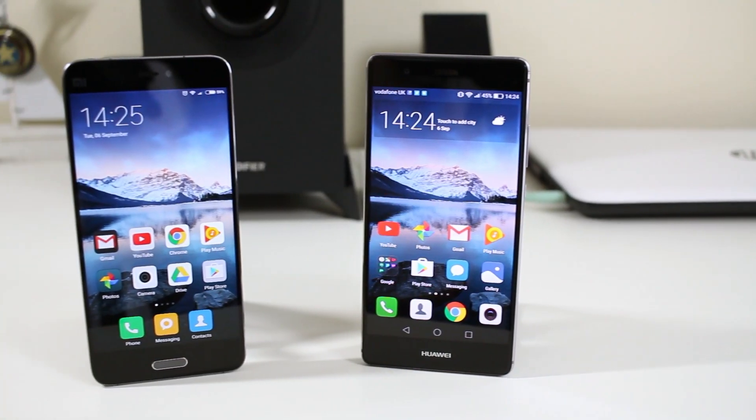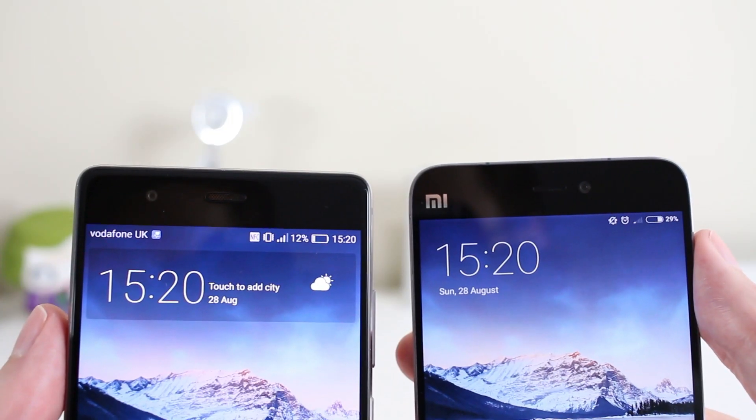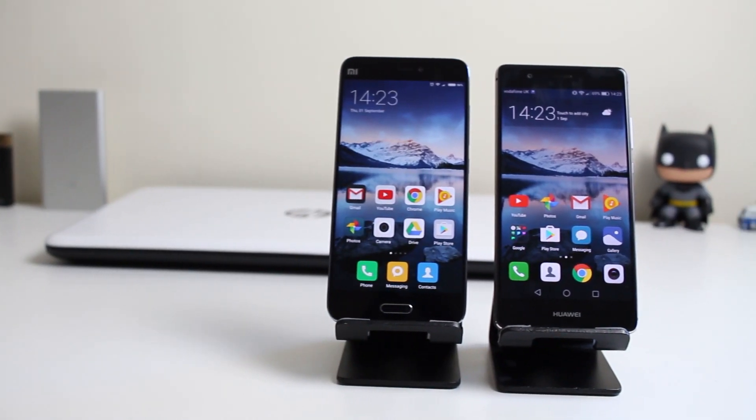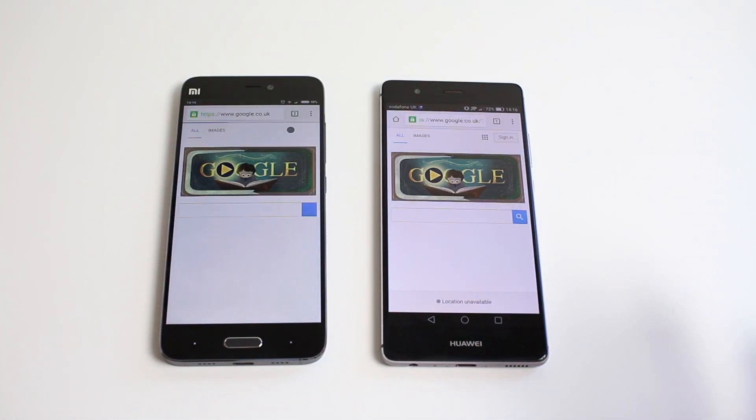Hey guys, it's Weston here. Today I'm comparing the Huawei P9 and the Xiaomi Mi 5. I've already done comparisons between these phones in both camera and performance, which will be linked in the description — the Huawei seemed to come out on top in those performance tests. In this video I'll be looking at every other aspect of these phones. A massive thank you to Vodafone for providing me with a Huawei P9 for these videos. Let's start off and talk about the design.